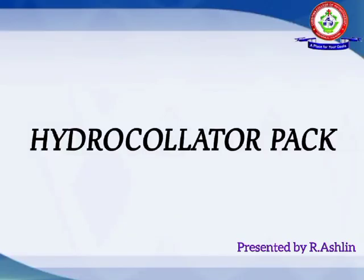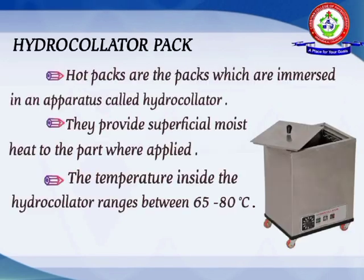Hello friends, I am Ashlyn. Today I would like to present a presentation on the topic of the hydrocollator pack, or hot pack theory.